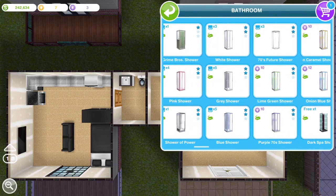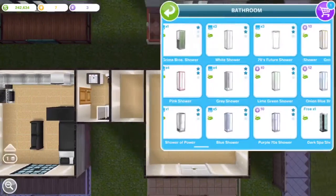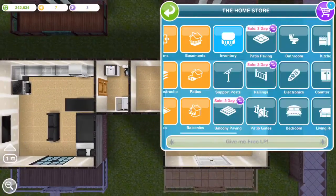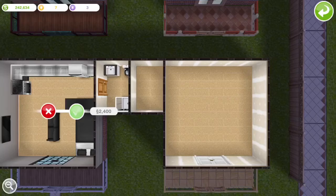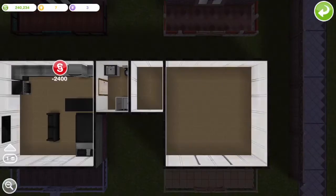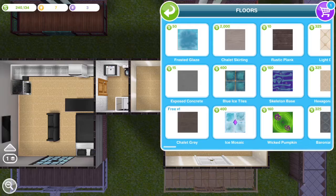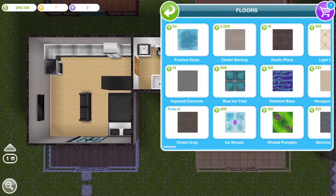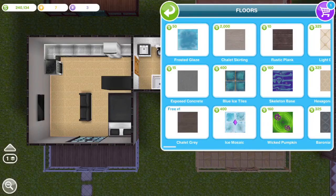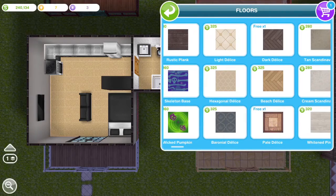The other studio connected to this one was like tan, the one above was like a fancier studio, and the one to the left is all white. I just did different colors for each one. The walls on this one are gray, so now I'm looking for a floor to match that.